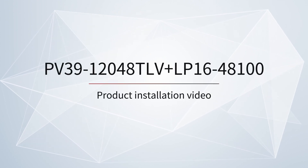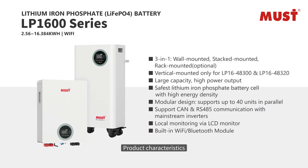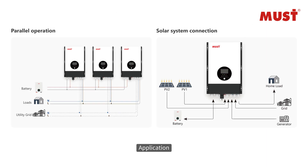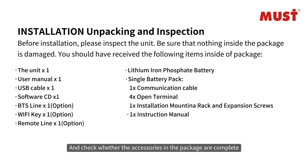Welcome to the product installation video. This section covers product characteristics, function overview, and application. Please read the user manual before installation and check whether the accessories in the package are complete.